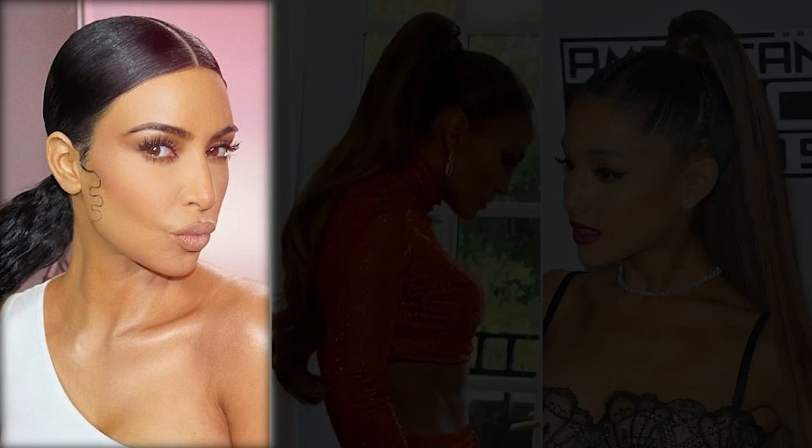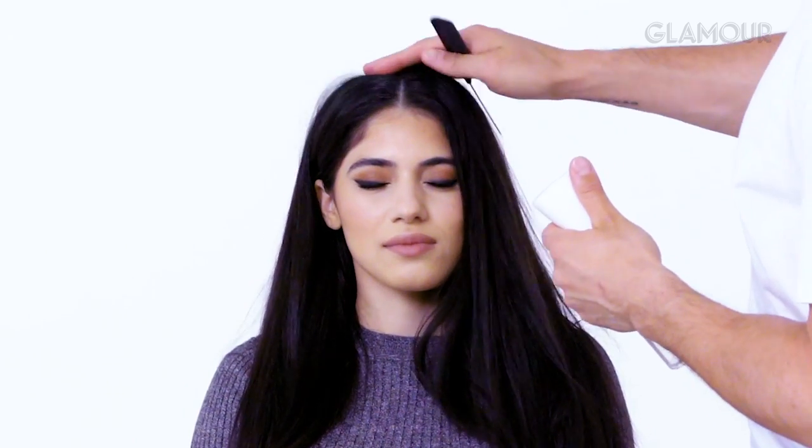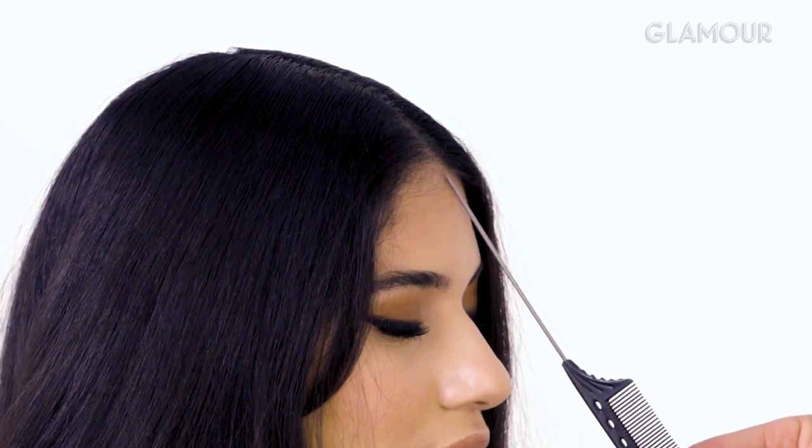This first look is Kim K inspired. I actually did this ponytail — it was a low ponytail, which I think is pretty classic of Kim. She always wears such an amazing clean middle part, which I think is possibly the most important part of the ponytail. So what I like to do is just use a mist of water throughout the part — that will help manipulate the hair into shape. I always follow it from the nose in the middle of the eyes.